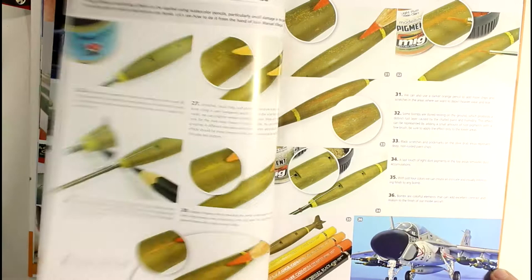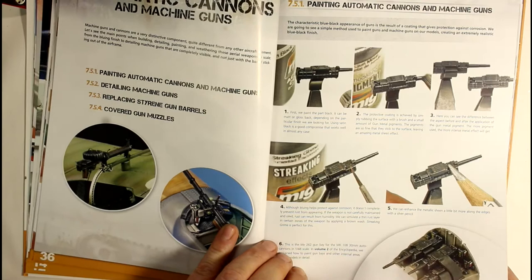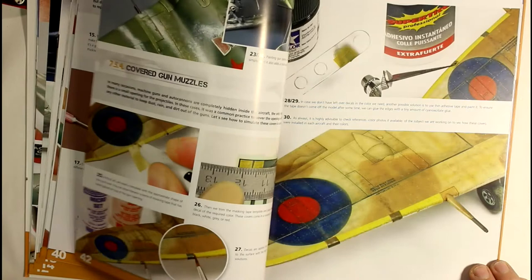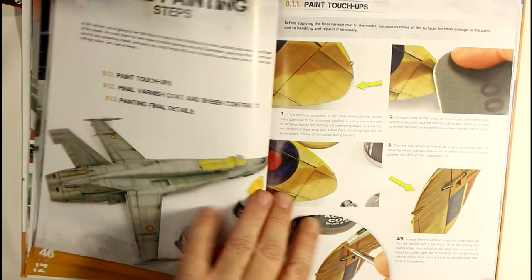Bombs are one of those things that a lot of times you see just painted and whacked on there. But bombs could have been rattling around crates, rattling around the deck, being a bit scuffed up - so yes, it is true to weather them up in a lot of cases. Then there are some beautiful techniques for your guns - how to weather them up to make them look like an actual gun rather than just a piece of black plastic, and how to replace plastic parts with bits of metal tubing to make them more realistic.